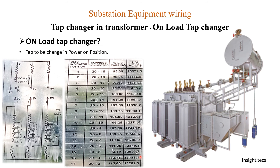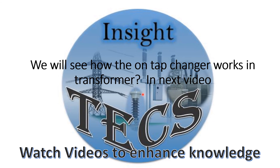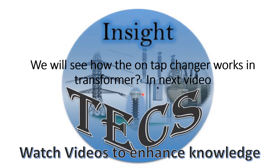I hope you have understood the basic principle of how the onload tap changer works. In the next video, we will see how the mechanism operates after tap changing in transformers. You can ask any queries in the comments below. Keep watching the videos, enhance your knowledge, and keep sharing. Thank you.